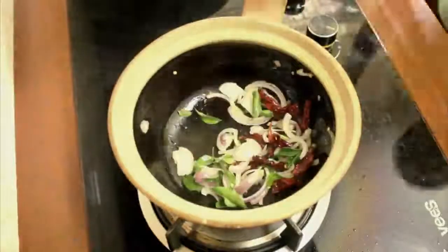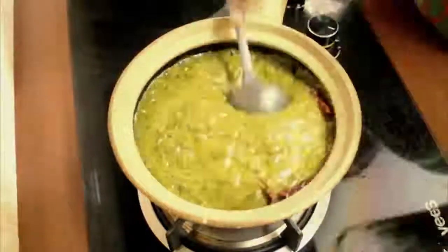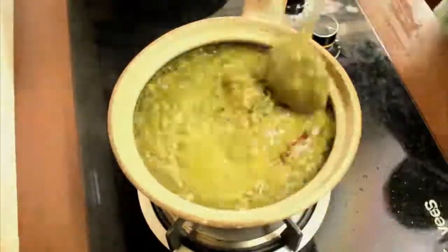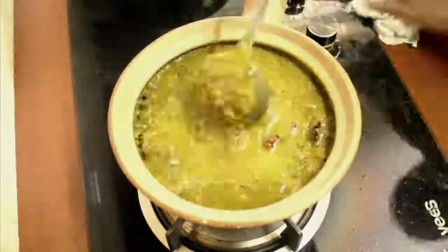Now we are gonna fry the onion, dry chili, and curry leaf together, and then we are gonna add all the blended items to it and stir them continuously. Once you see the curry is boiling, that means we are done. It's very easy, simple, and tasty.